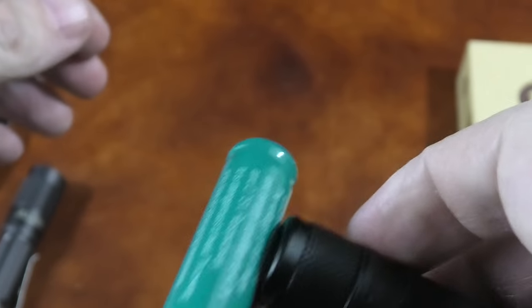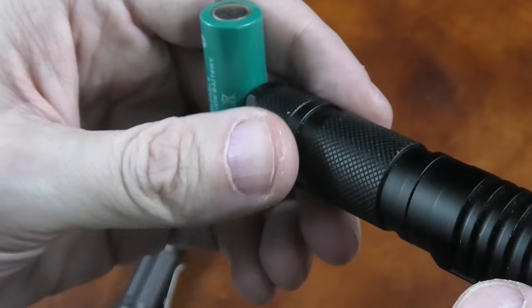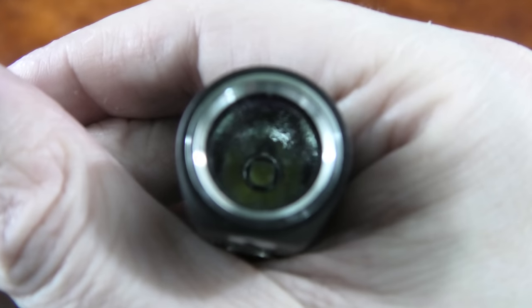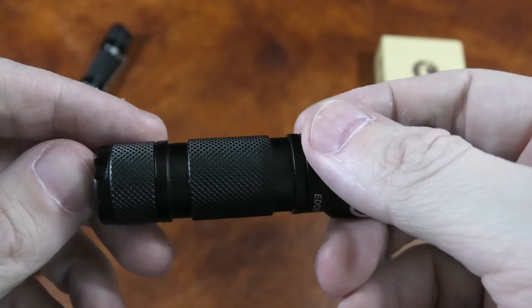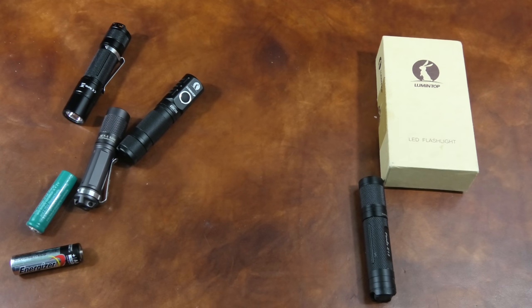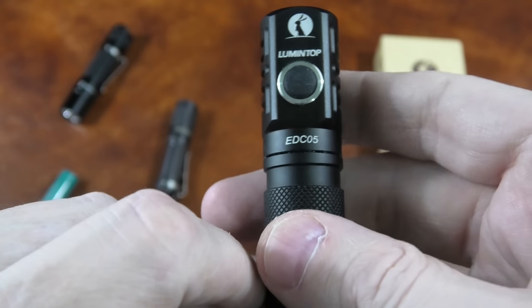A great thing I haven't mentioned yet is the magnetic tail cap. You can stick this to your hood, or if you use it indoors, stick it to your refrigerator or something — it will hold, no problem. As for the specs: it has a Cree XP-L emitter. It works in cool white and there's also a neutral white version. Maximum beam distance is about 100 meters using 14500 batteries. It's also water resistant up to 2 meters for up to 30 minutes, and of course we are using aircraft aluminum, so this will be a high-class light.